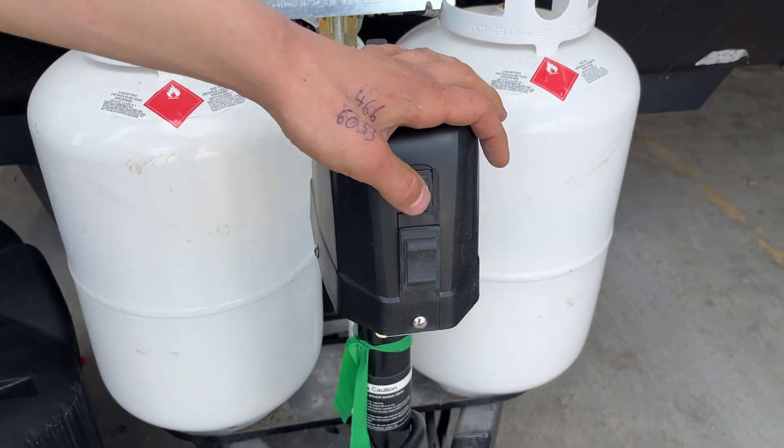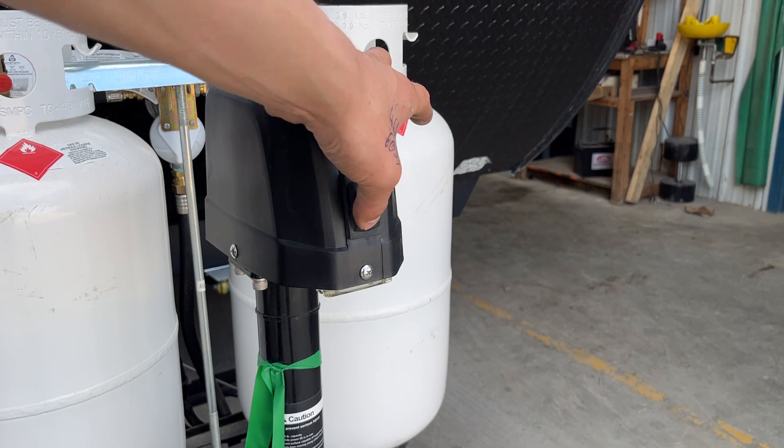In front is the power tongue jack. Right on top you get your light switch. On the bottom, up is up and down is down.